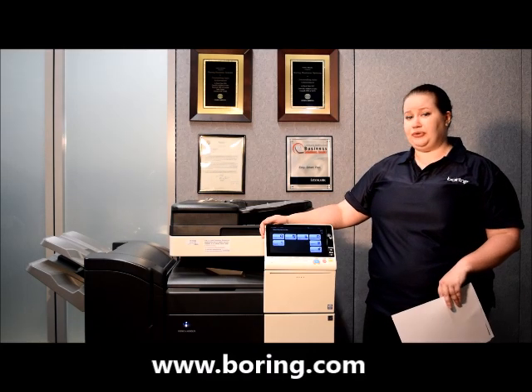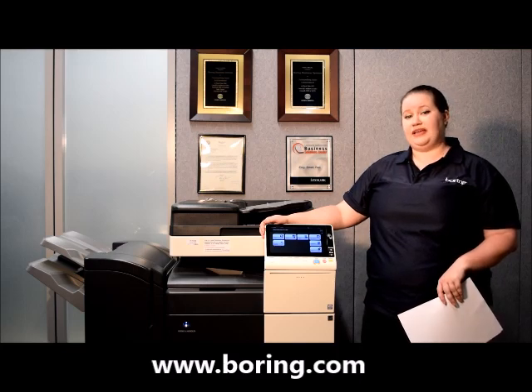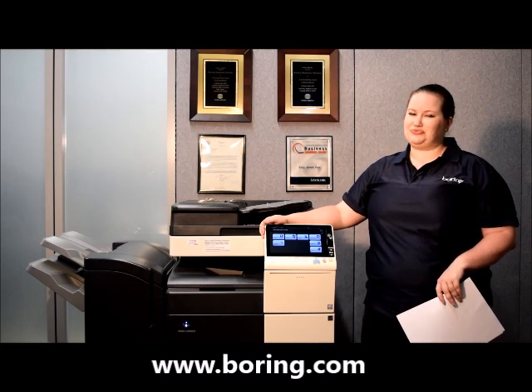We also have a customer portal that you can log on to, as well as a free form online form on the boring.com website that you can use to submit those meter reads directly into our database.